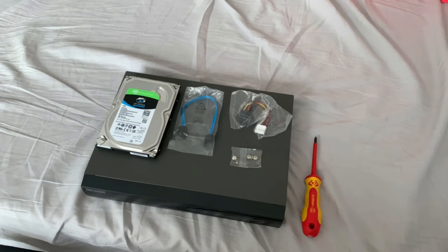Hi guys it's HikGuru here. In today's video I'm going to be showing you how to install a surveillance hard drive into your Hikvision NVR.